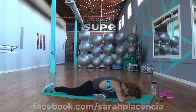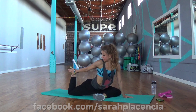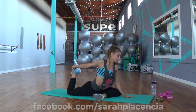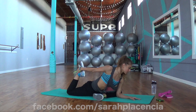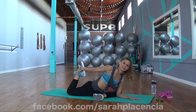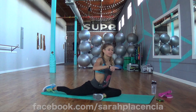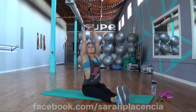Relax into it, nice job. You're gonna stay here or reach back for the ankle — the heel comes towards the butt cheek. Hold that stretch. Nice job guys, nice little release that. Nice work, take that back leg, swing it to the front, and you can stretch those hamstrings. Big hug and exhale forward.